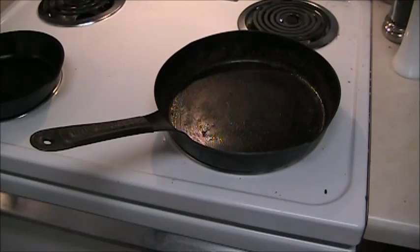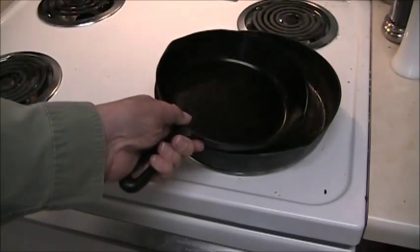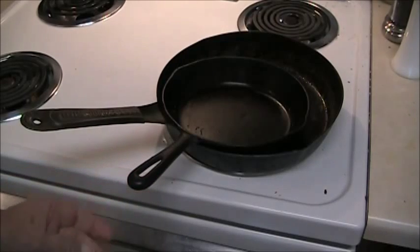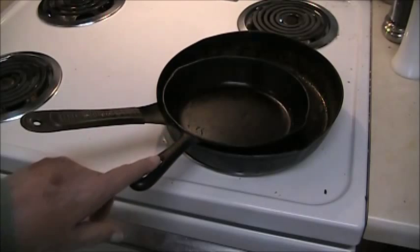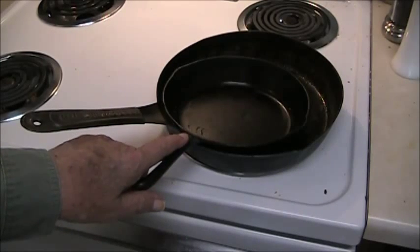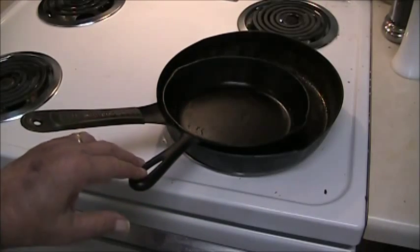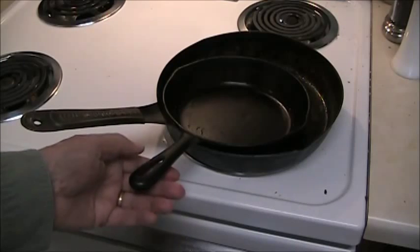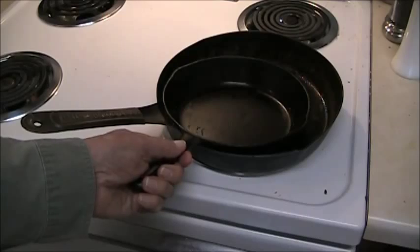When most people see this skillet, the first reaction is: oh, it's cast iron. Well, actually it's not. Here's a cast iron skillet — I use it too — but the steel skillet is my favorite. With cast iron, the handle is made of cast as part of the skillet, and the downside is that when the skillet gets hot, the heat travels out and the handle is hot. So you always have to handle it with a cup towel or mitt, or burn yourself.